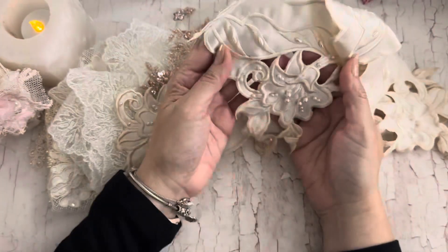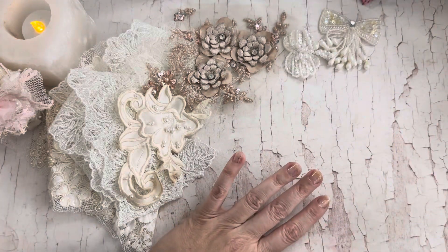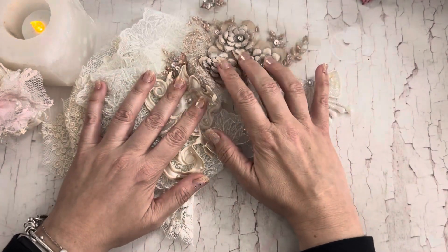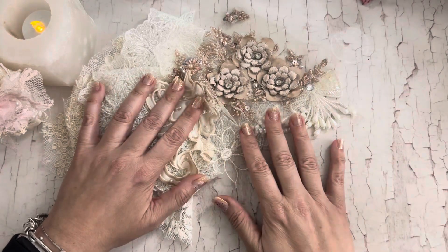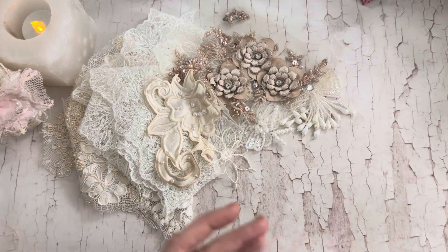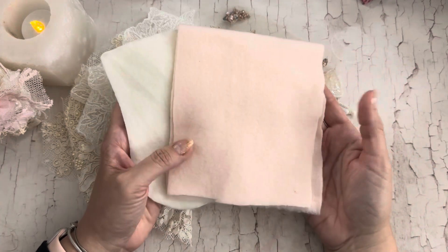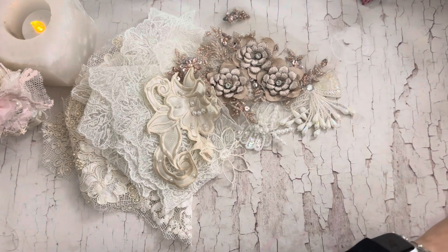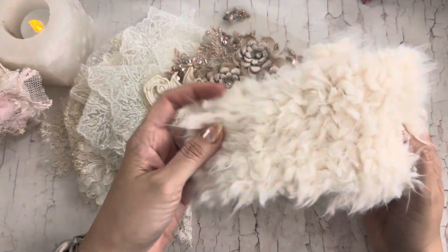I just cut that part of it out to see if I wanted to use that. So just grab all your pretties. You'll need some fabric felt or some of that soft flannel fabric. I'm doing a winter white one, and I also got a pretty pink as well. That's what we'll be using for the base, and then I also have this pretty fur.